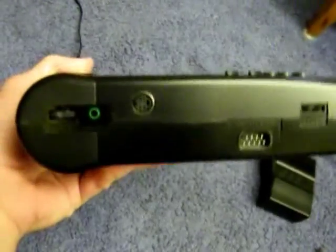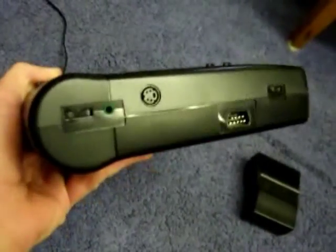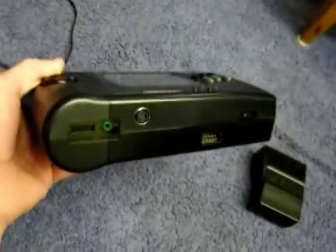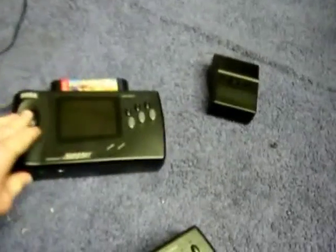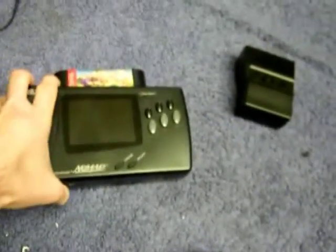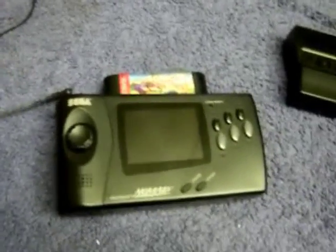Also, you can see down here, I S-Video mod them. It does work — I'm not going to show you in this video because I have another video of the S-Video mod. Back to battery life: even with the screen mod on it, you still won't get the best battery life out of double A's.